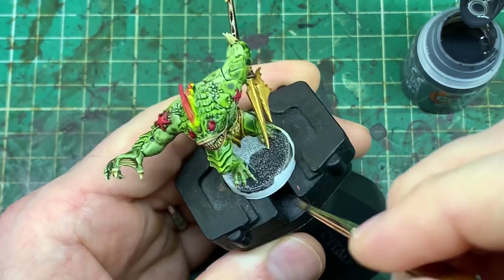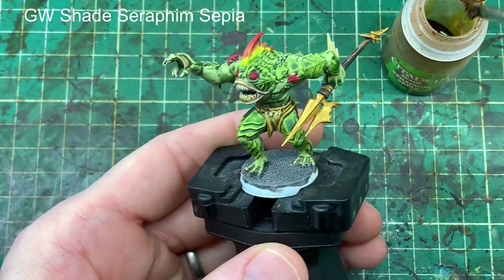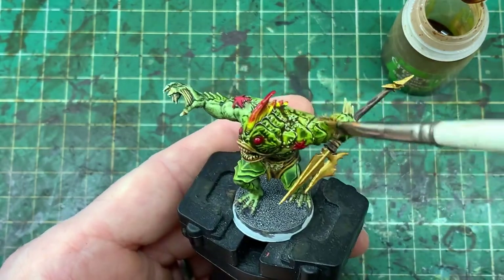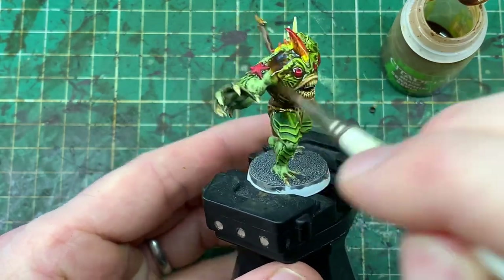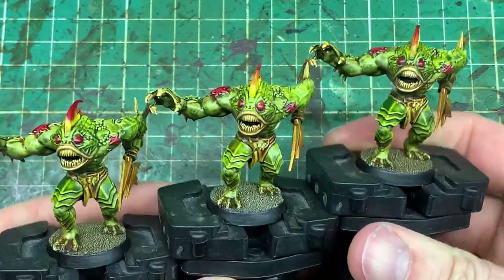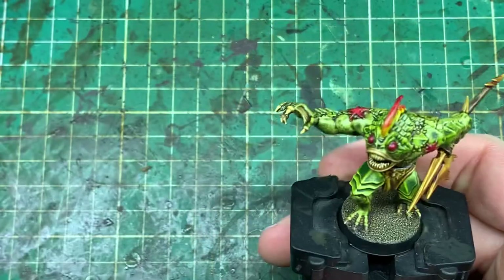I did this all in one batch — about 15 minutes to reach this point — but then let it thoroughly dry for a few hours before the wash stage, which slows the process down a little. We're taking a Seraphim Sepia wash and applying it over every single part of the model. Just be careful it doesn't pool up too much in areas you don't want, avoiding big thick chunks of wash.